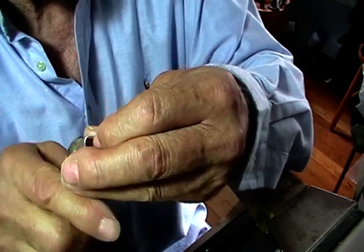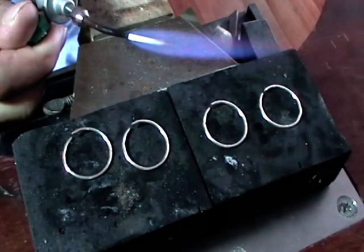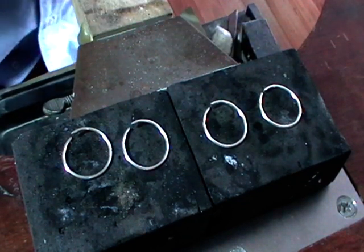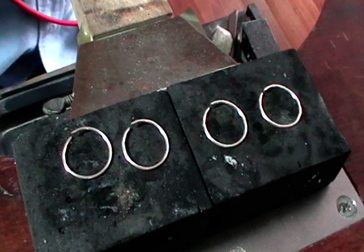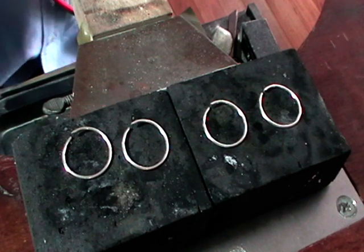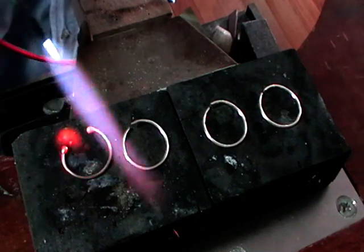Lay them out on a charcoal block. I'm using a Smith's mini torch — gas about 100 millimeters long, oxygen just until the orange goes out, giving a nice neutral flame. We're not going to preheat any of this like you would normally in soldering. We're going straight to the gap, straight to one end of the wire, about 30–50 millimeters away, and just ball up that end.